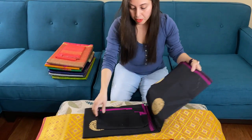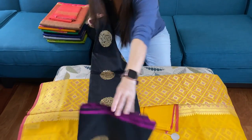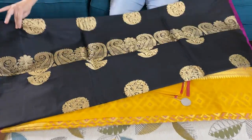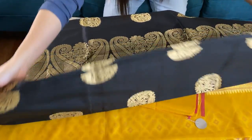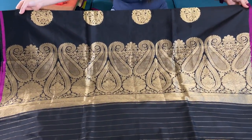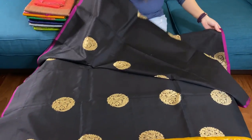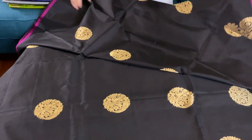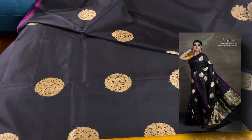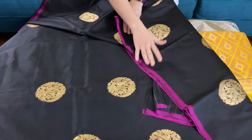Now this is our second Banarasi saree. This is pure silk, 100% pure katana silk. Look how contemporary it looks — it's black and gold. This is the pallu of the saree and this is the body. This motif is throughout the body. It's a contemporary Banarasi — as you see, there is no border on the bottom or at the top.